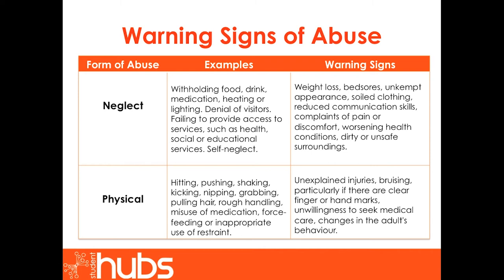The second most common form of abuse is physical abuse. Physical abuse can include hitting, pushing, shaking, kicking, nipping, grabbing, pulling hair, rough handling, misuse of medication, force feeding, or inappropriate use of restraint. Warning signs can include obvious indicators such as unexplained injuries, or less obvious signs such as an unwillingness to seek medical care or changes in the adult's behaviour.